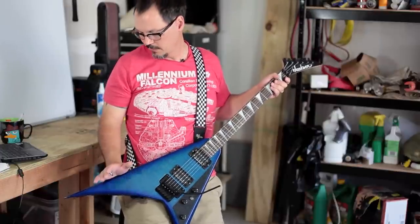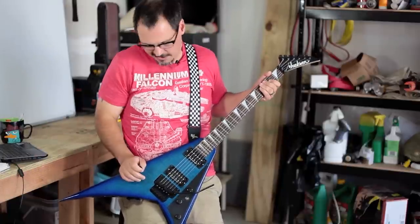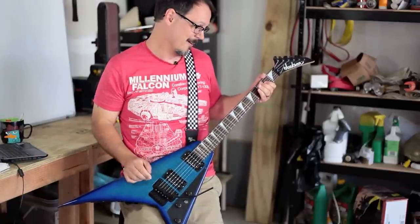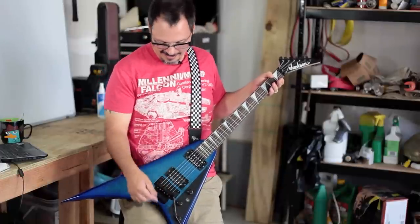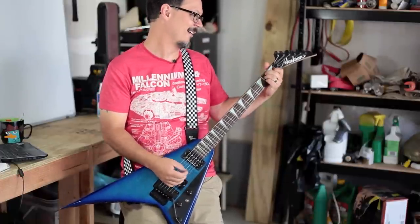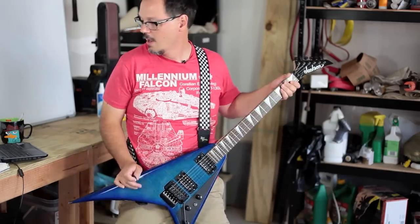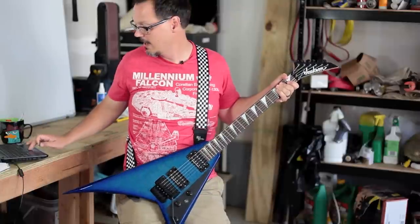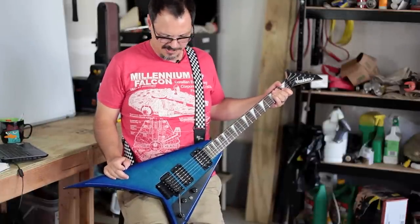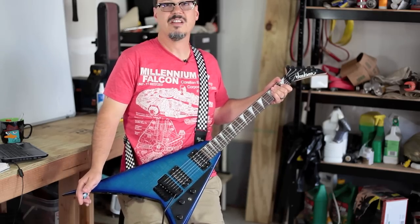This is a Jackson RR3, I think it is. Fancy metal guitar, man! It sounds halfway decent, but I'll be honest with you, it doesn't play very well. The neck is just sort of okay — it's sort of sticky, it's sort of fat. The electronics are good, it does look awfully fancy. But since it's not the thing I play the most, I am going to volunteer it for this project.